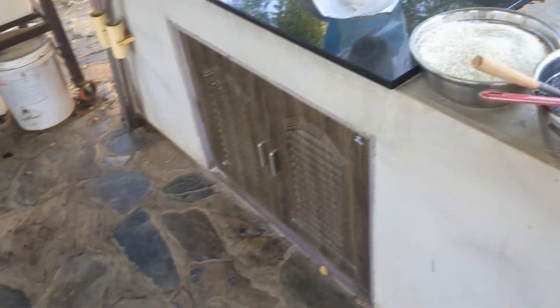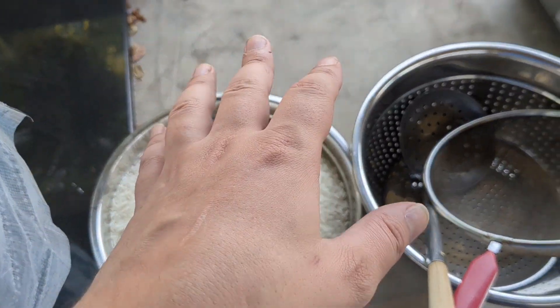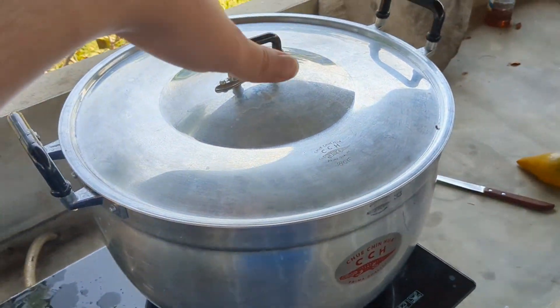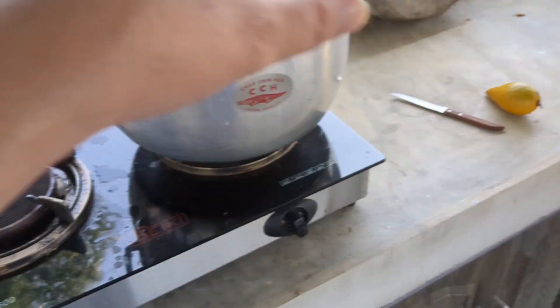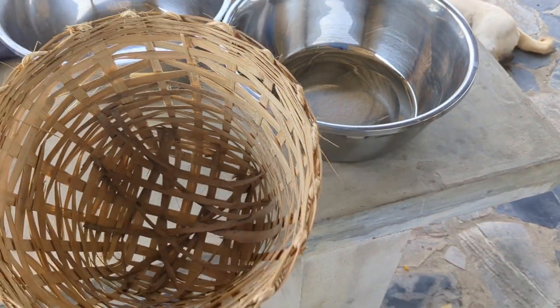Once we have all that together, we're going to combine the crickets with rice. We want about 70% rice to 30% crickets into our rice cooker — we have a big dual rice cooker out here. Once that's cooked together, that's going to go into our baskets.